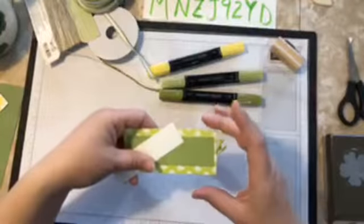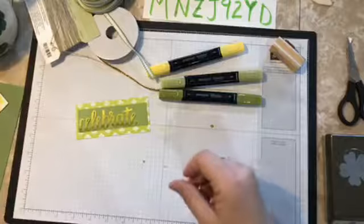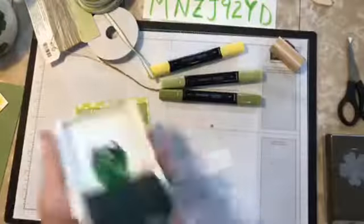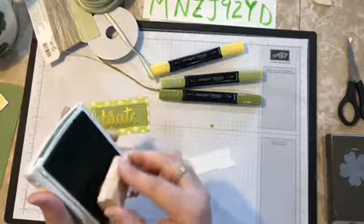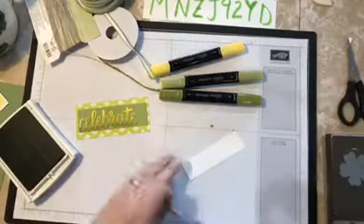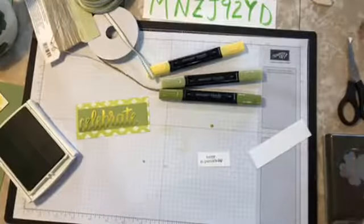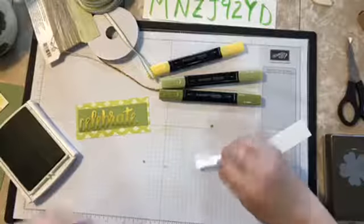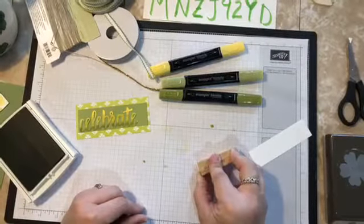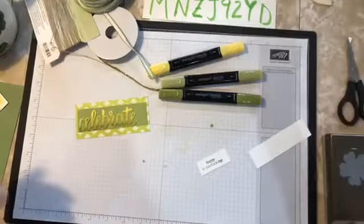We're going to adhere our little panel for the 'celebrate' to sit on, but first we need our Garden Green ink and our 'Happy St. Patrick's Day' stamp from Teeny Tiny Wishes. We're going to stamp that — wow, that's even more crooked than the first time I did it! Let's see if we can get a little straighter here. That's a little bit better. We're going to flag this just a little.